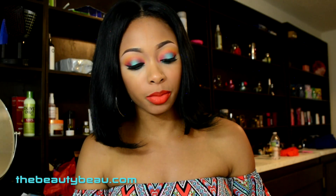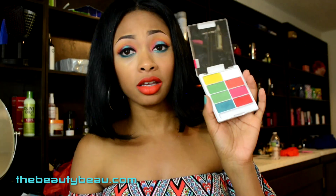Hey guys, in this video I'm doing a makeup tutorial as promised, using the Wet n Wild Color Icon Eye Shadow Palette. Like the other two I've done, the colors are extremely bright and pigmented. I absolutely love them.